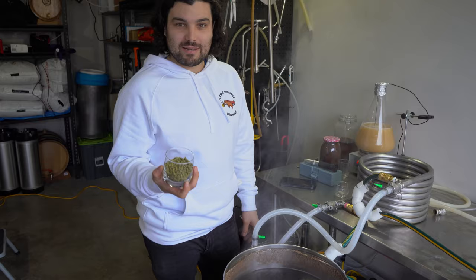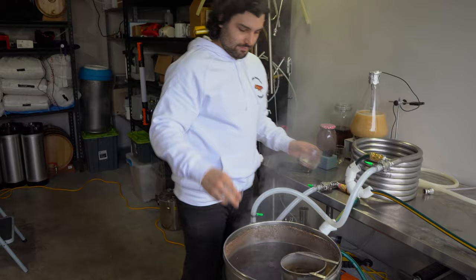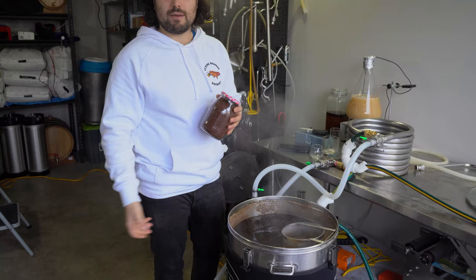At the 45-minute mark — so 15 minutes left in the boil — add your flavour and aroma hops as well as your two Whirlfloc tablets. Then with five minutes left in the boil, add our 500 grams of toasted cacao nibs, then flame out and whirlpool before transferring to the fermenter.